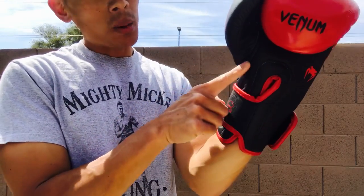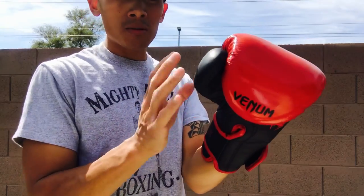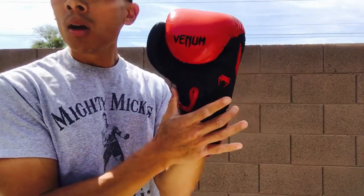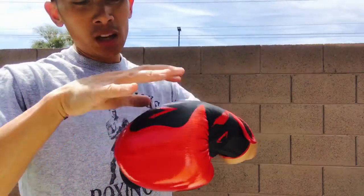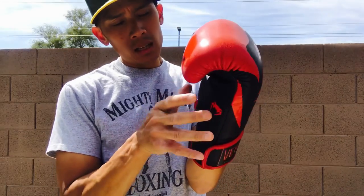The thumb feels really nice. I don't feel any discomfort with the piping around the thumb area — it doesn't jam at the top, it's in a nice comfortable position. I don't feel like the foam is restrictive on my hand, and I don't feel my hand going numb or having any pressure points. The palm side feels really good, and the inner foam around the knuckles feels really nice as well. Overall very comfortable, though if you have longer fingers that might be a slight issue.